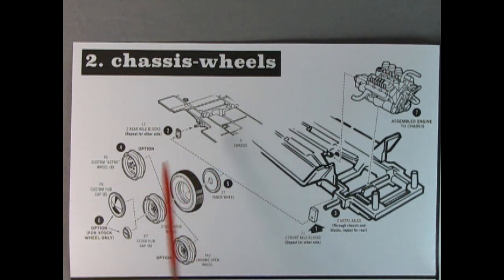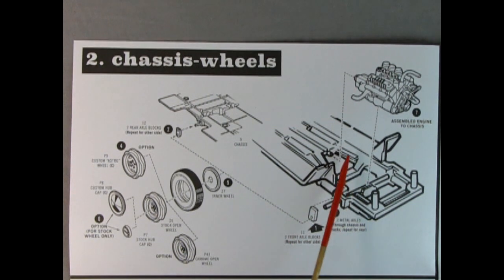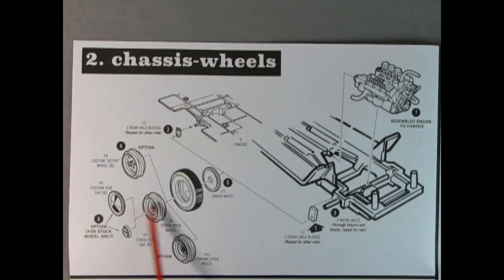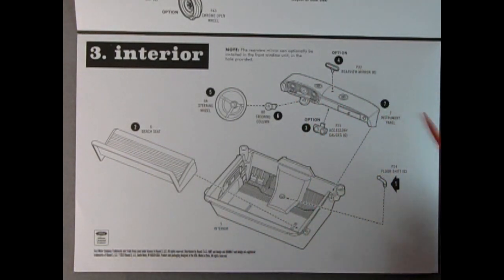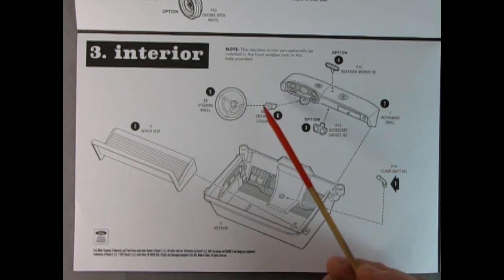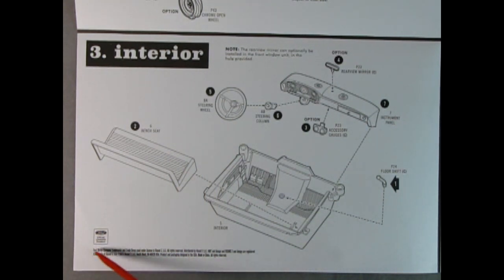There we have the chassis — again like the '60 Ford, actually this is the exact same panel. We've got the blocks going in place, with your choice of where you want it lowered in the back or up. The front axle block might be able to flip upside down to lower it. There's our assembled engine dropping into the chassis, and our wheels and tires all sandwiching together — your choice of stock, custom, or stock wheel with custom hubcaps. For the interior, there's the dashboard and mirror going on, as well as the bucket and the floor shifter, our steering column, the steering wheel with the horn ring, and our bench seat. An official Ford licensed product.